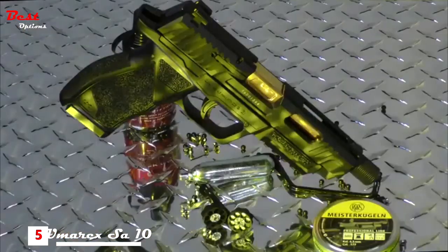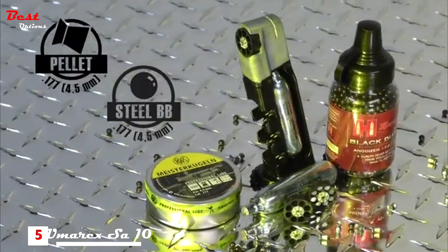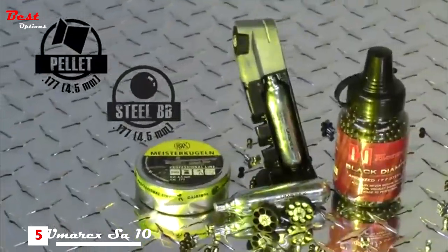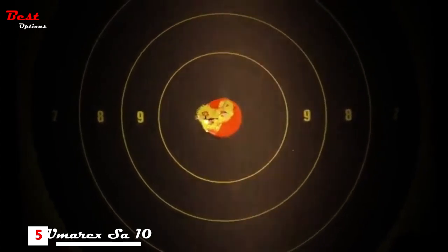The SA-10 has a rifled barrel and is dual ammo, which means you can shoot airgun BBs or pellets out of its versatile rotary clips. Get more trigger time with Umarex Action Prisms. Buy an SA-10 today.